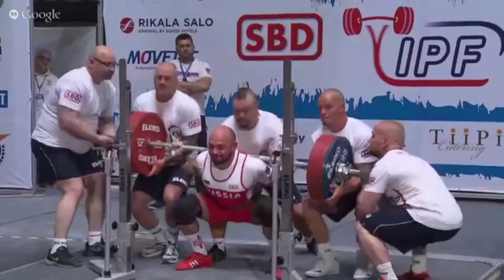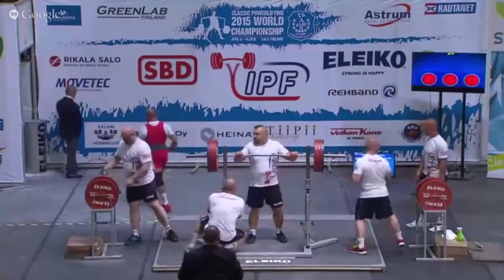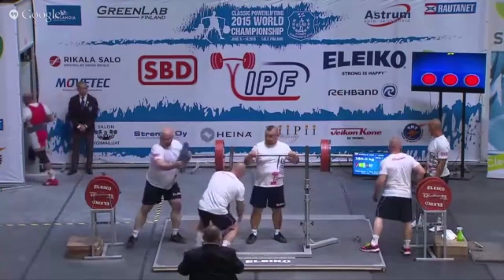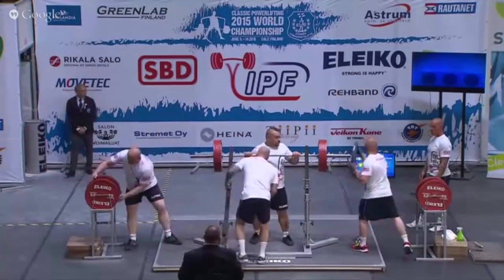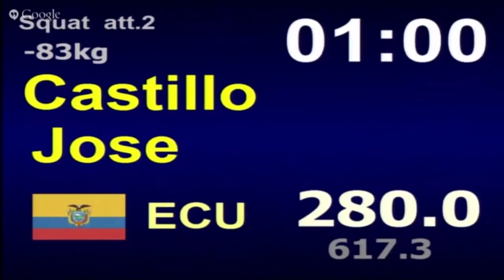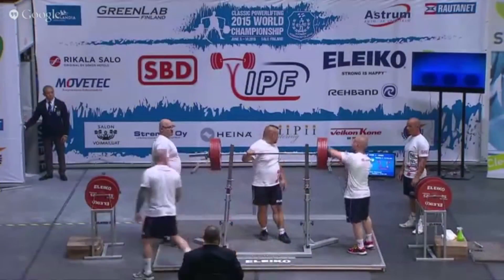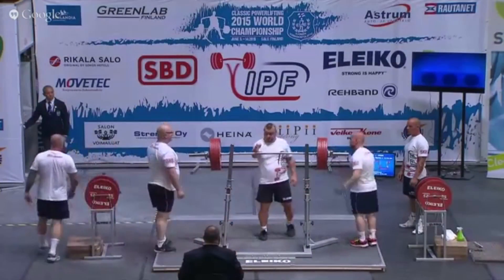I was going to do this video with the Super Cup squats, except they're all heavy weights and they're all squatting 450 equipped. I don't think that's hugely relevant to most people. Taking the 83 kilo class from the IPF is probably more relevant and applied to everyday training for us normal folk — us that aren't competing at Super Cup of Titans level.